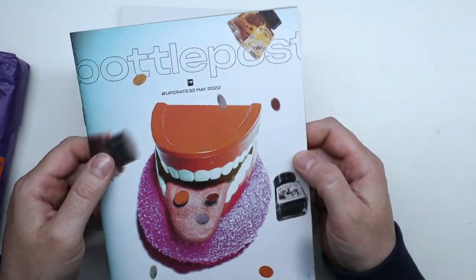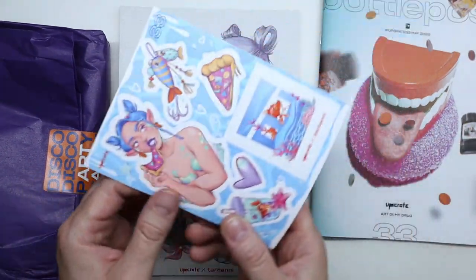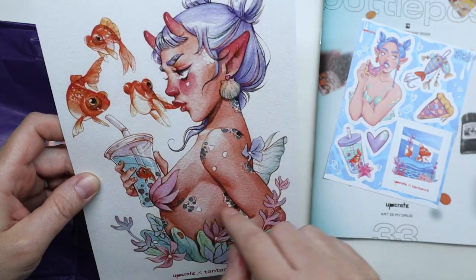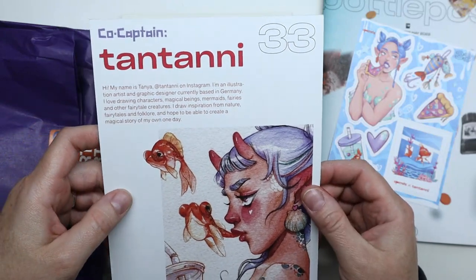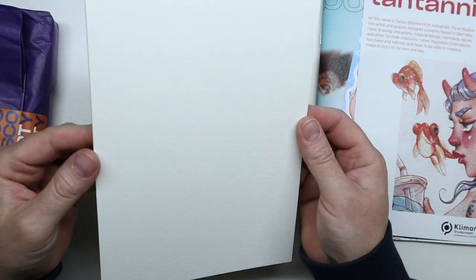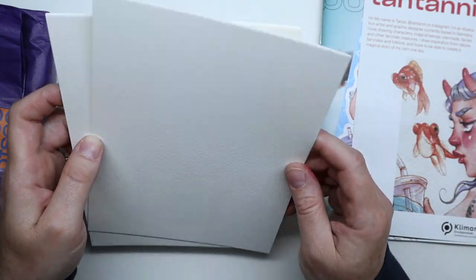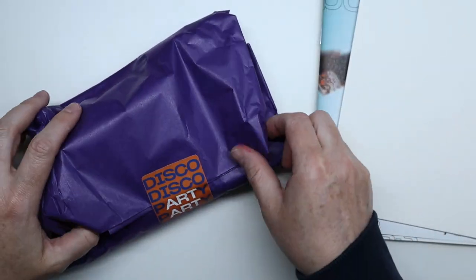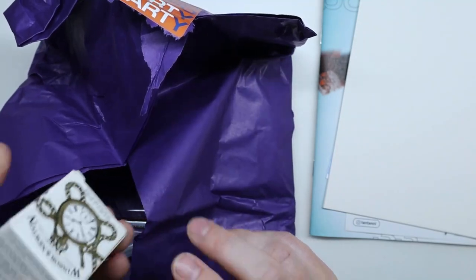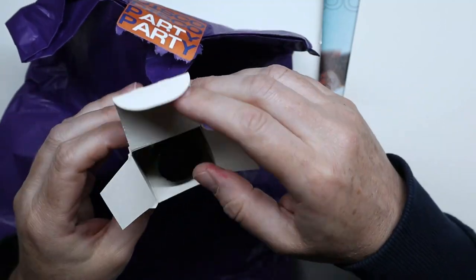UpCrate always comes with a really cool zine, but we're going to put it on the side because it's going to spoil the surprise. There are some really cool stickers and some art — I wonder if it's watercolor, it looks like watercolor to me. This artwork was done by Tantani, based in Germany. Here's the paper to use with the art supplies and it does look like watercolor paper — it's nice and thick, looks like cold press and 140 pounds.